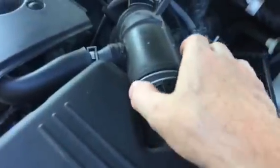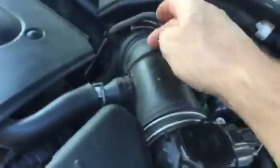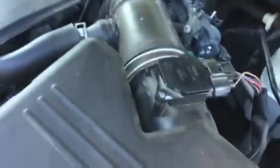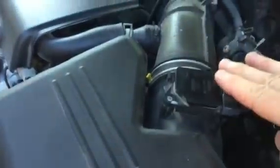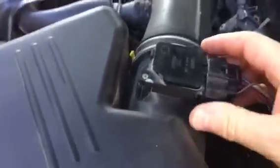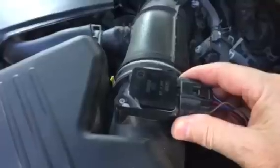You're going to have a black hose that goes down into your engine, and somewhere along there is going to be your mass air flow sensor. On mine, it's right here next to the air cleaner box. So while the engine is running, all you've got to do is disconnect the electrical harness, like I'm going to do right now.